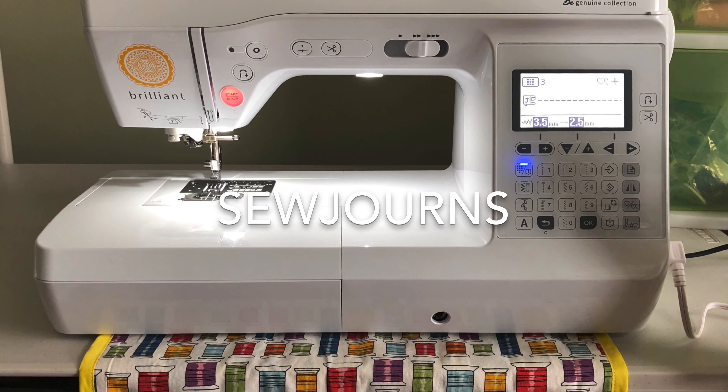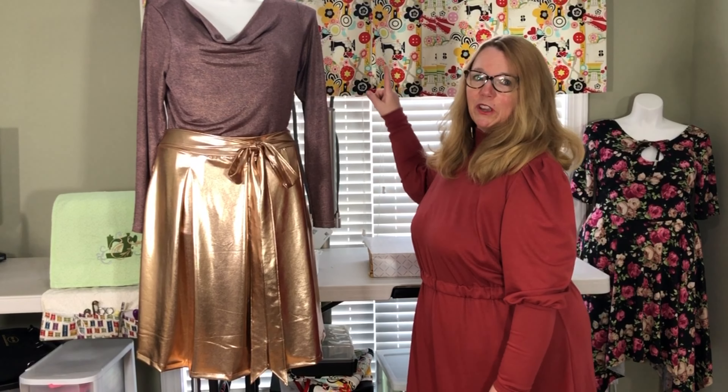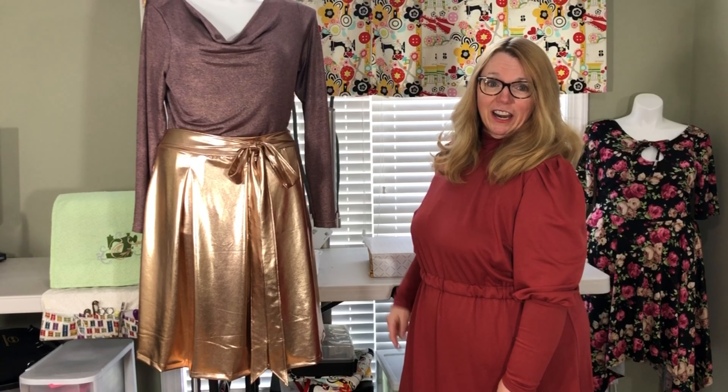Welcome to Sojourns. Let's journey into sewing. Today I have another tutorial for you and it's all about boxed pleats. I've done boxed pleats on garments but I've also done them on curtains. You'll see that I have this beautiful sewing valance here and I did boxed pleats on that years ago.